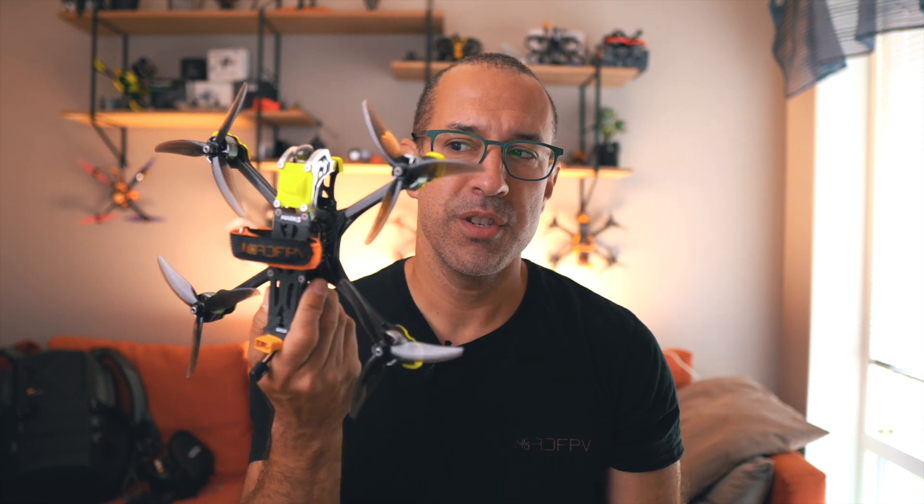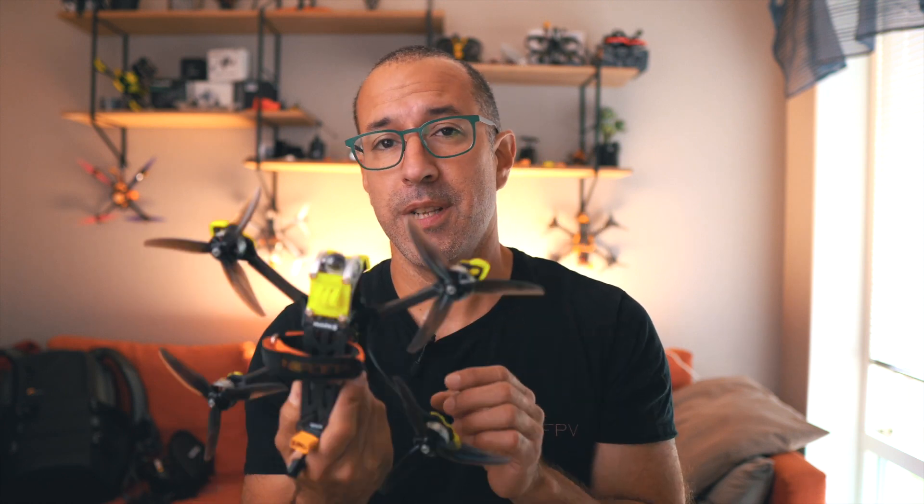One of my favorites — a bind and fly today — it's the GepRC Mark V. This drone comes in two versions: the X version, the one that I have here, and the dead-cat version where the props are not in view.